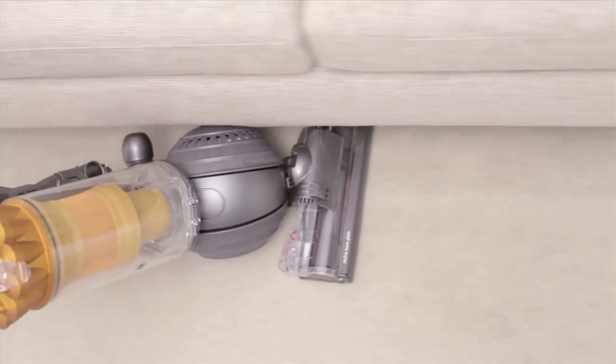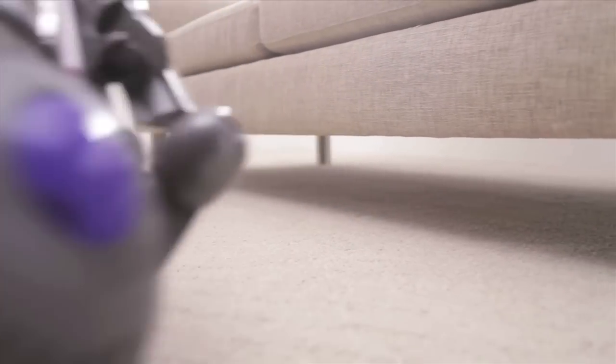It steers smoothly and turns on a dime, manoeuvring around obstacles into difficult places and along edges with ease.